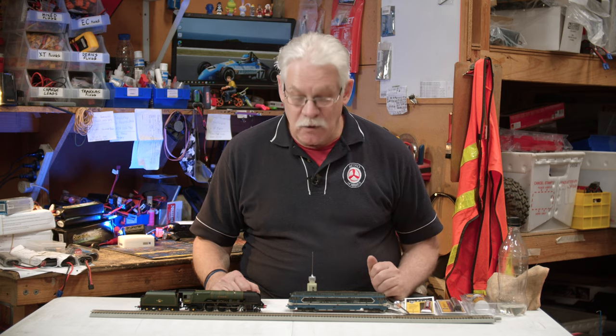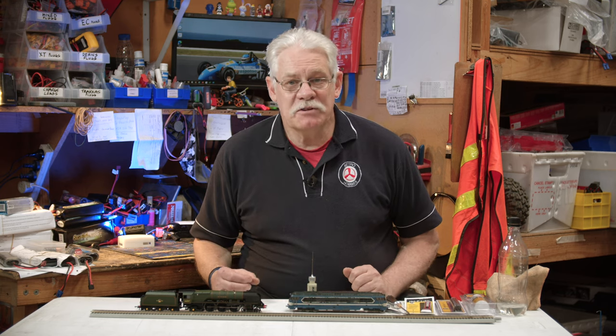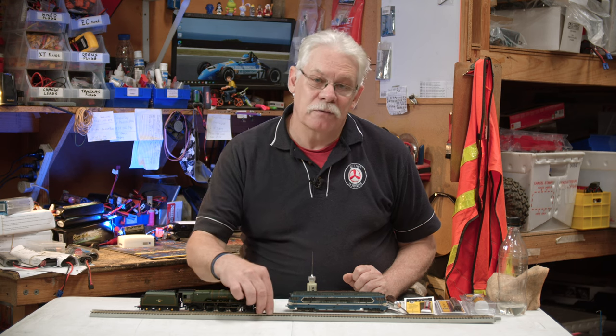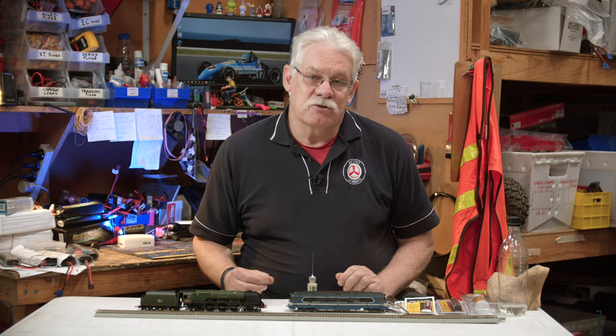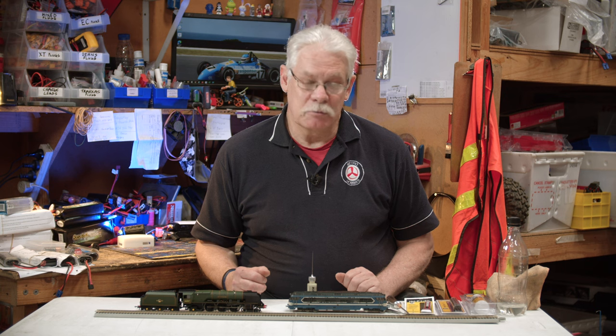After lubricating the trains, it's a good idea to check your railway line because your performance can drop off when the oil that runs off the wheels ends up on the railway line itself and dust sticks to it. It becomes a bit of an insulator, and where the current is being drawn off the rails, if you don't have a good clean rail, the train's not going to run at its optimum performance.